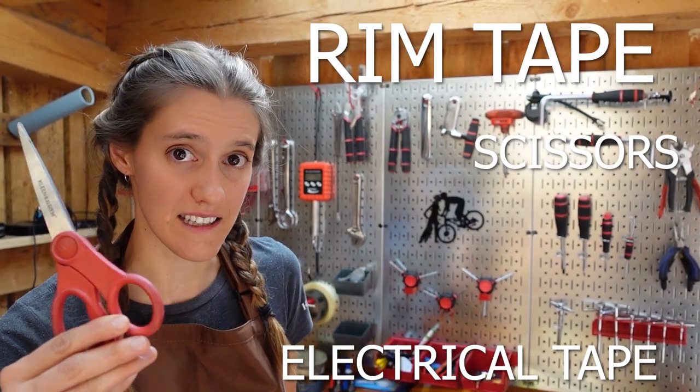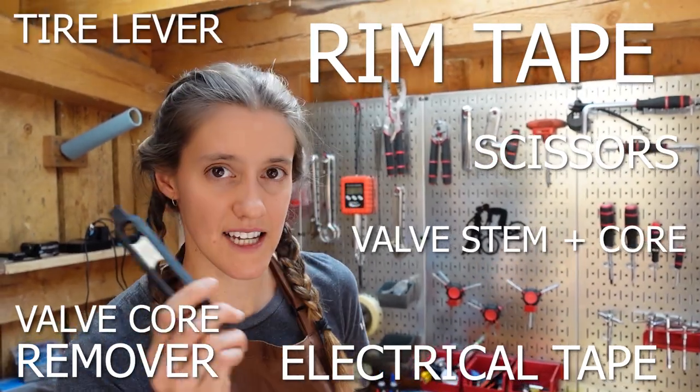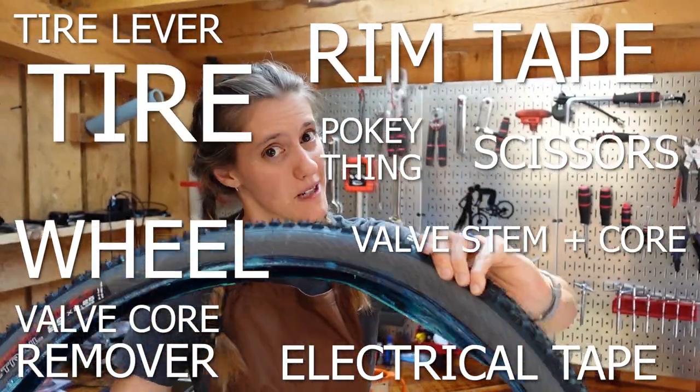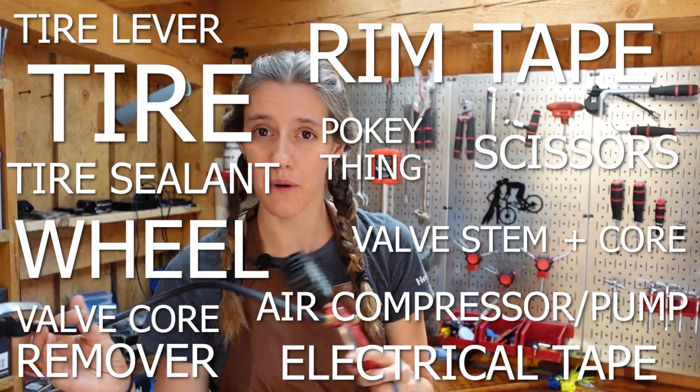For this task, you're going to need rim tape, electrical tape, scissors, valve core remover, valve stem, valve core, a tire lever, something sharp and pokey, a wheel that does not have rim tape, the tire that you want to put on, sealant of your choice, and an air compressor or a pump.